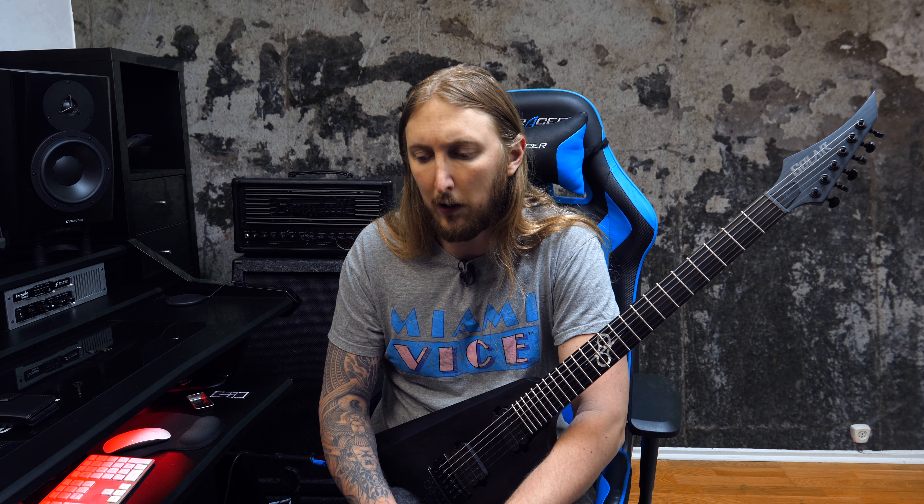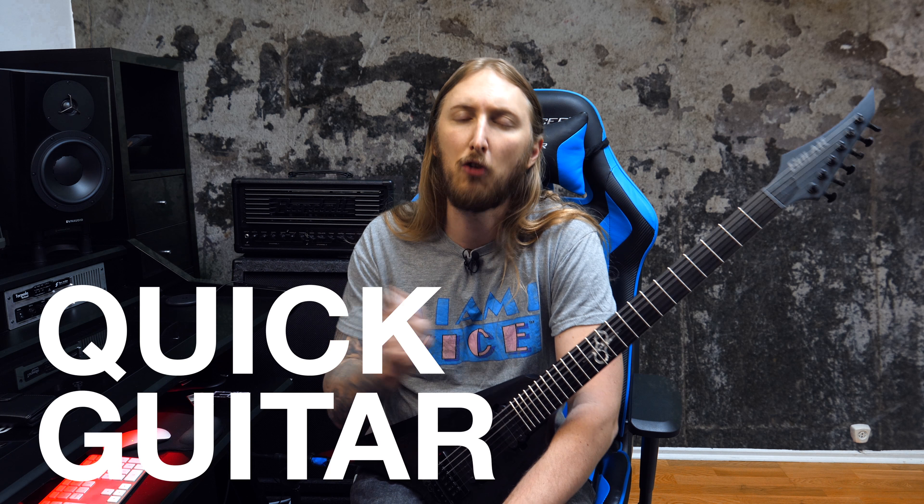Hey guys, what's up and welcome to a new kind of idea that I had which I'm gonna call 'quick guitar tips.' Basically, it will be a couple of videos of me sharing some of my guitar tips that might or might not be helpful for you. I have no idea — we'll just see what happens. It's just a video.